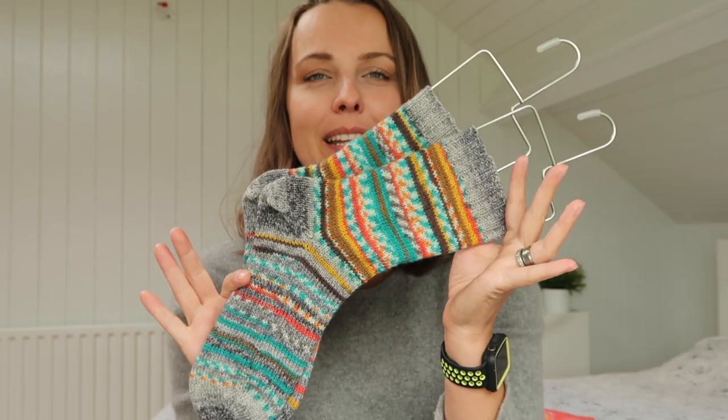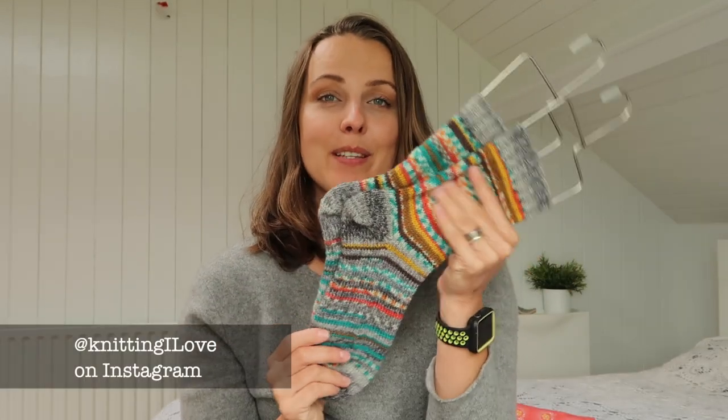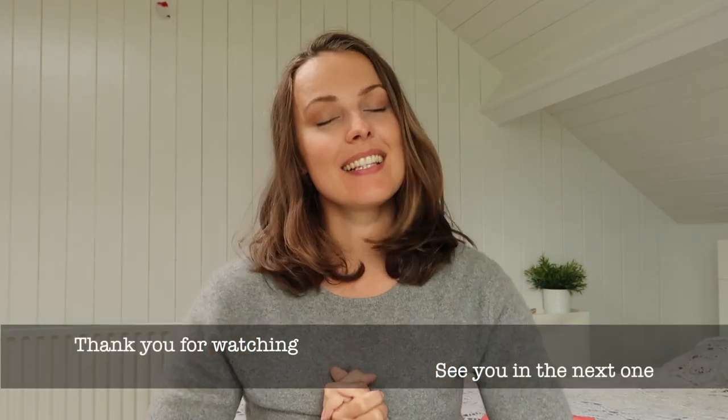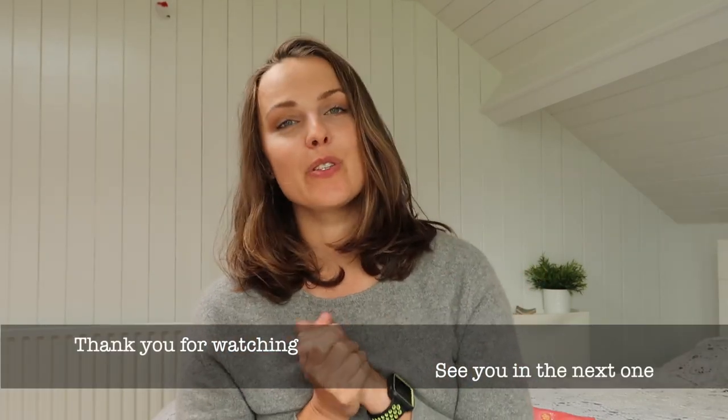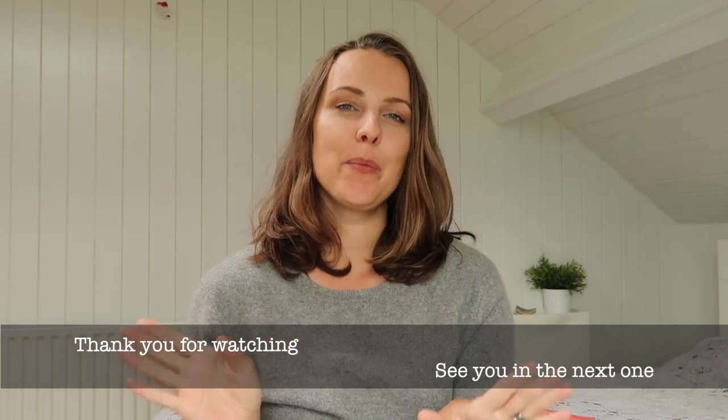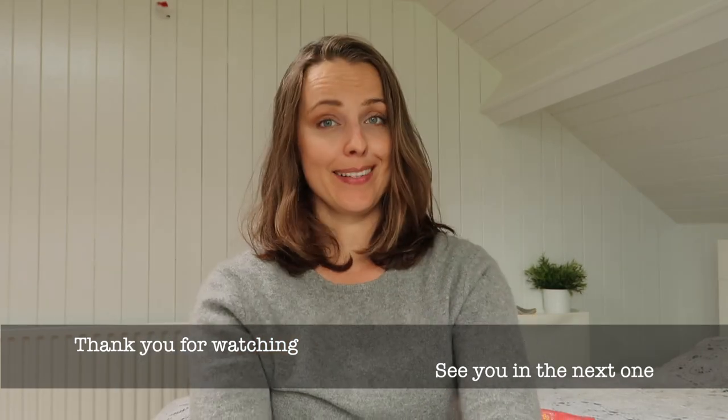I'm definitely going to keep them — yay! That's it. On the screen now you can see two videos, so check that tutorial and maybe one of my patterns over there. I hope you enjoyed this one, and see you next one — another pair of socks.